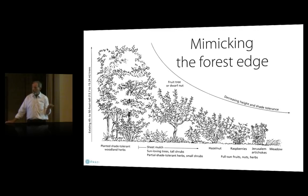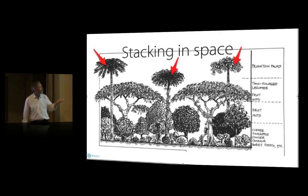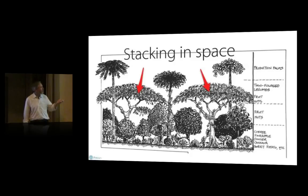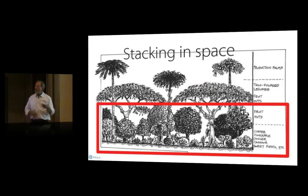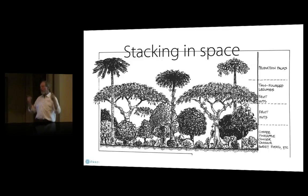Mimicking the forest edge means getting that concave shape where gradually shortening trees move out from whatever your large tree layer is, or just physically fitting plants into the space. For stacking in space, this illustration from Bill Mollison's designer's manual — you can tell by coffee, pineapple, ginger, and cassava that it's from the tropics. As long as there's enough sunlight, you can do this kind of stacking. In areas with less sun we just have to spread things out more, but we're still getting multiple productive layers.